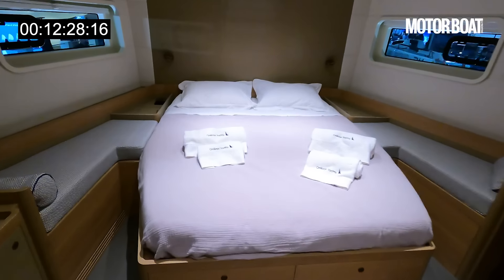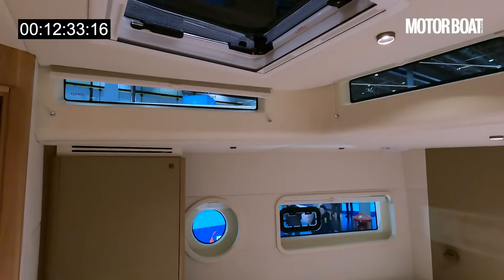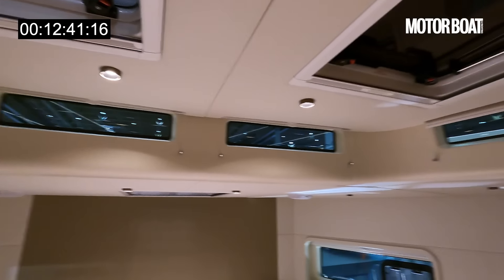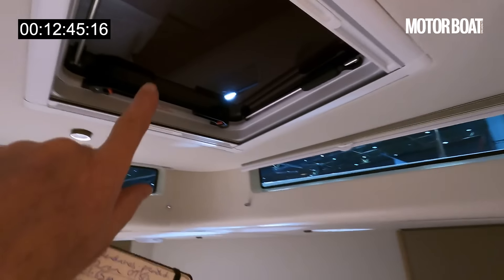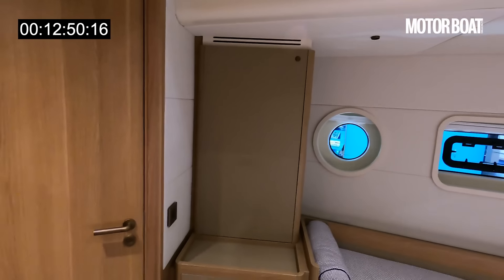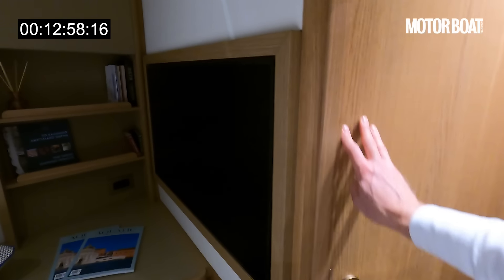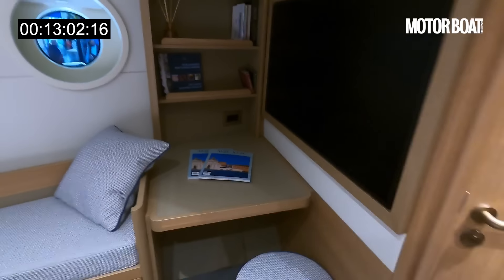In this master configuration you get fantastic space. Check out the number of windows and hatches all the way around: a round porthole, a forward bow window, deck-level screens, and overhead hatches — both open. Imagine how lovely this is going to be — even though you're below deck you've got masses of natural light. Really lovely fit and finish, natural matte teak, a big built-in TV, and a small desk area.